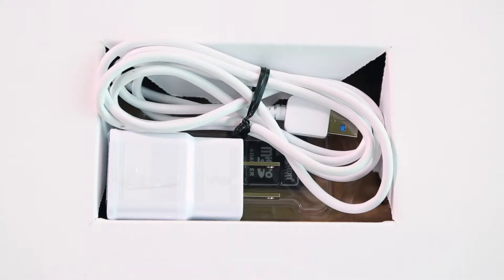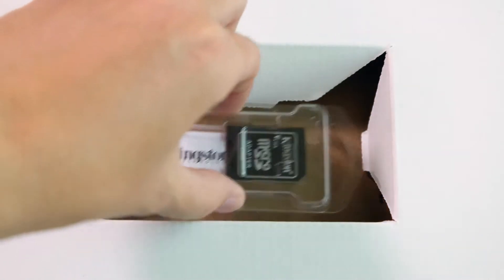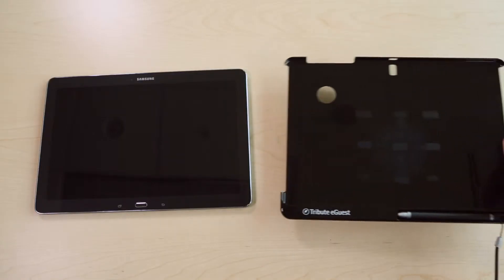Underneath the tablet you will find a power charger cable and plastic case containing an SD card adapter. In the shipment box there will also be a hard protective plastic case along with a tethered stylus pen.